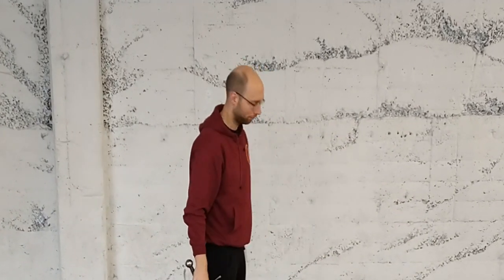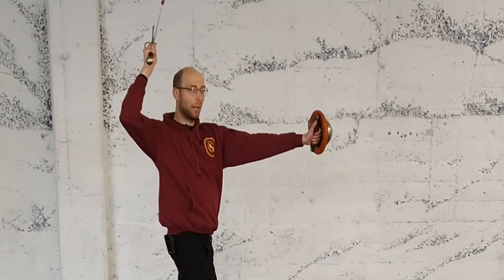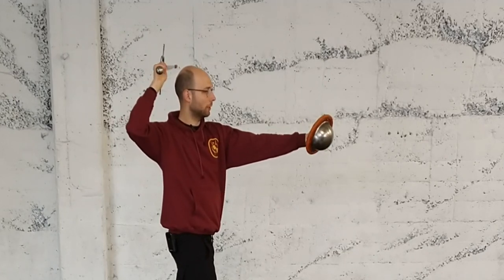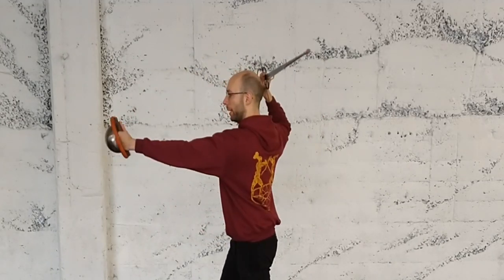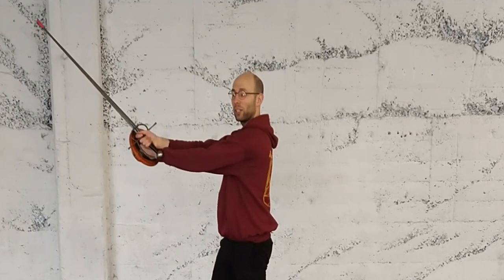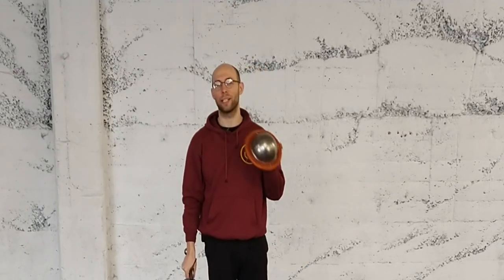So with the buckler, I can cut above or below the buckler. We're going to start by cutting above. What you want to do is make space by turning the buckler hand - turning it out, turning it in, out to in, as I cut. I want to bring my sword hand and my buckler basically as close together as I can, because I'm cutting at my opponent's hands and they're cutting at my hands, so I want my buckler to protect my hands.